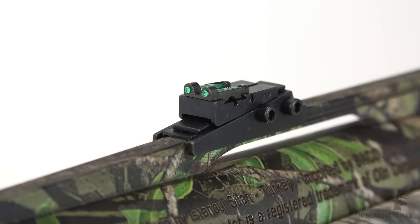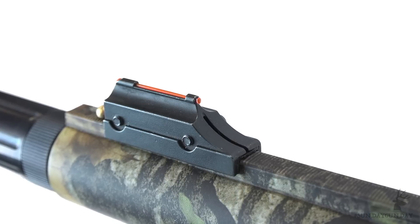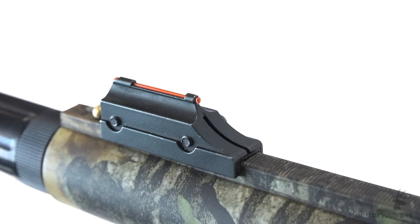For those looking to stick with iron sights, the Longbeard sports adjustable True Glow fiber optic rifle sights — green in the rear just forward of the receiver, and red out front.